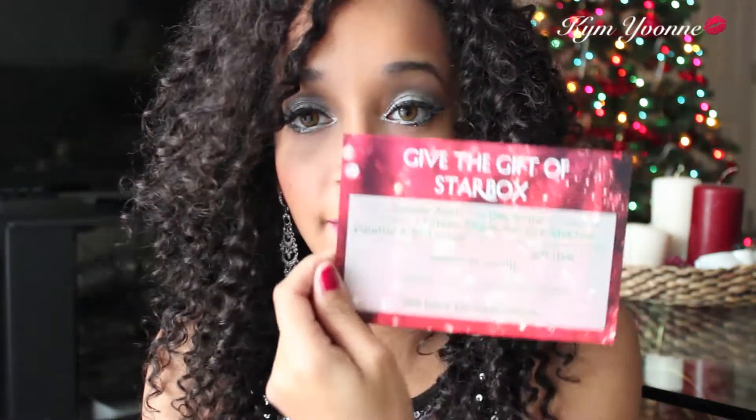When you first open it, it has a message that says 'Give the Gift of Starlooks.' It tells you to give this to someone else and gives you all the different options on the back — how you can gift a friend or loved one a month-to-month subscription or a year subscription. You also have to pay for shipping, as it always says 'plus shipping,' on top of the $15 a month.